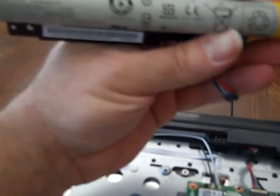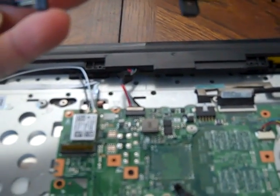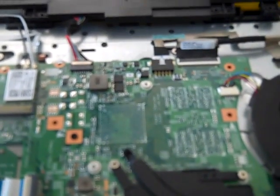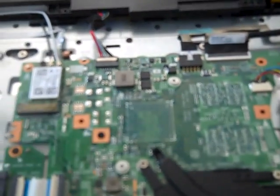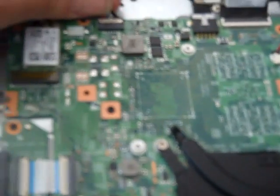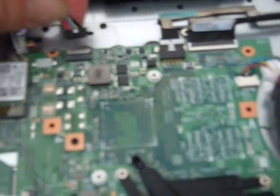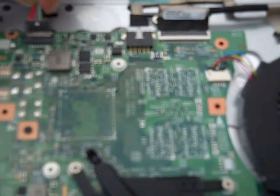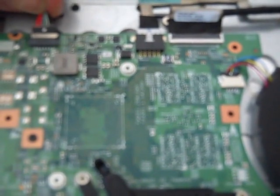I wanted to pull out my replacement battery that I got from Amazon and take a look at the plug, just to verify — by looking at the new stuff you can see how the old stuff comes apart. This is really just a slip-in, slip-out connector. We're going to wiggle that and pull that out. Notice that the red wires are to the left, black wires are to the right — off with the old, in with the new. Red to the left, black to the right.